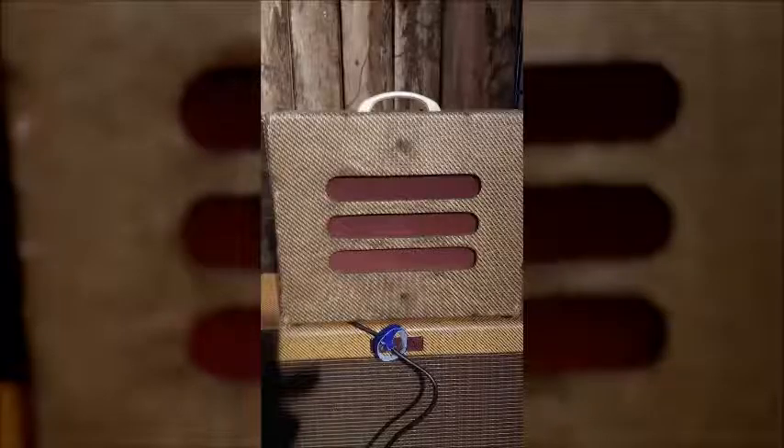This is the smallest amplifier of the bunch and possibly the oldest — I think this may be from the late 1940s. It's a U.S. amp, a Sears Roebuck Mail Order Practice amp, and it's got an 8-inch speaker.